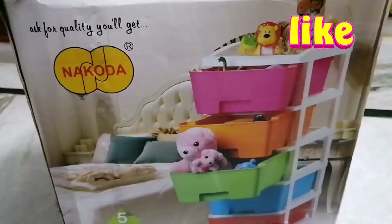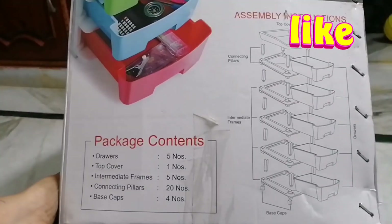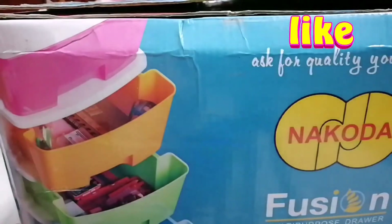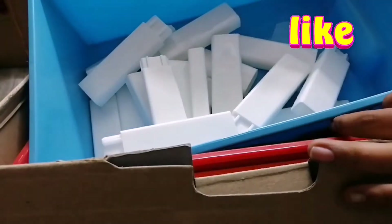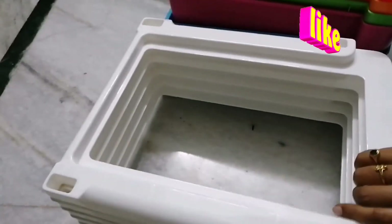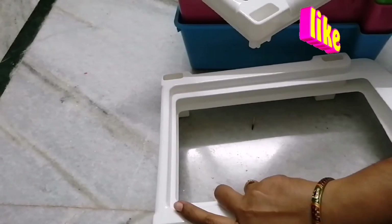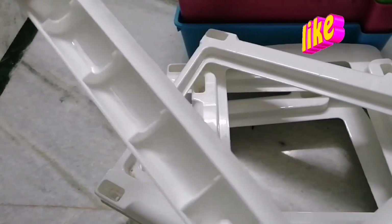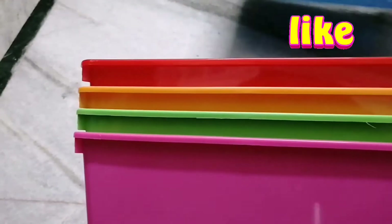The quality is great. I have to organize it. I have to assemble it — it is very easy to assemble. It is very useful to me.